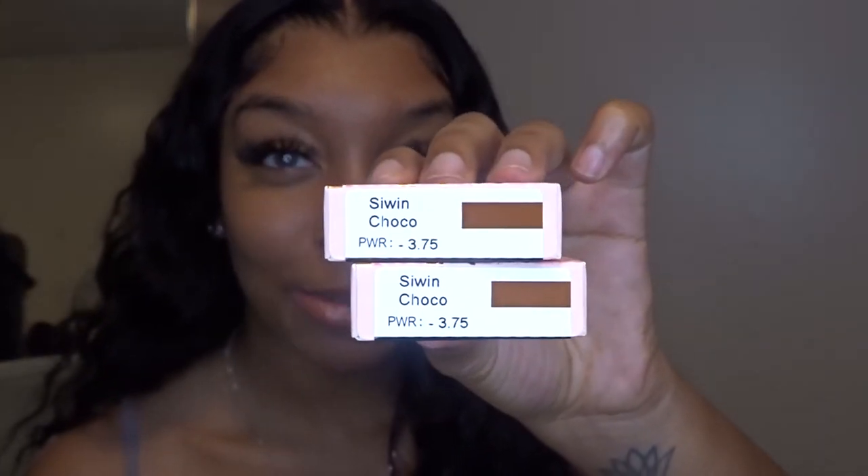The last ones are green and they're Aza too — the most natural style. The brown one I got is called Siwin Choco — I can't quite read the name, but however you want to pronounce it, I'm going to try them. These might look really natural too. Oh my god, it looks so pretty! This eye has the contact and this eye doesn't. I really like these too — it's like a little oomph, but not over the top. Let me put the other one in — oh it looks so pretty!